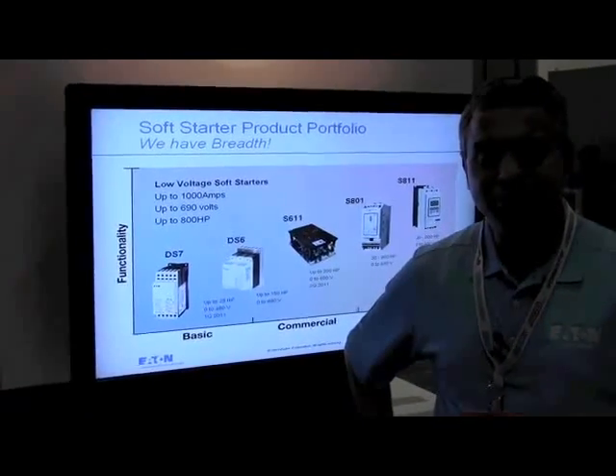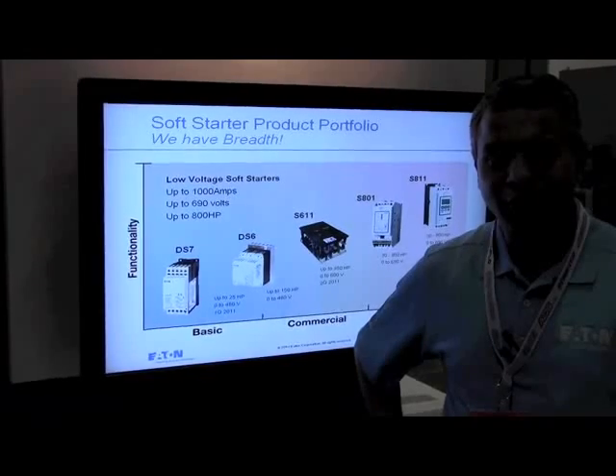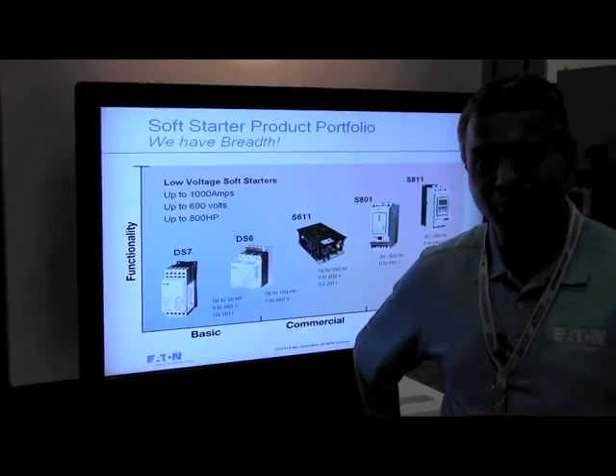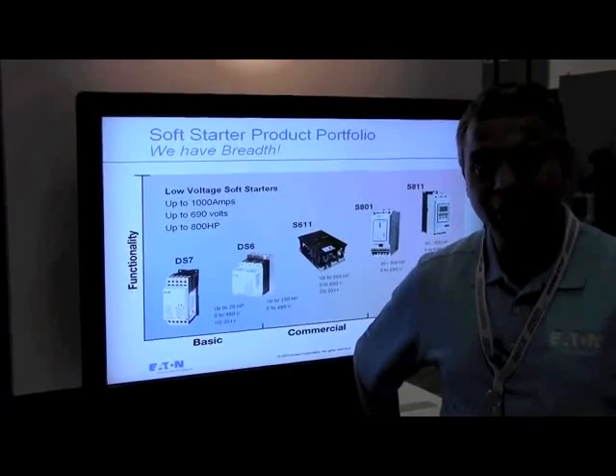Good morning. My name is Ram Tenedi and I'm the product manager for Soft Starts in the Drives and Soft Starts group of Eaton Corporation. Welcome to the WEFTEC 2011 show in Los Angeles.